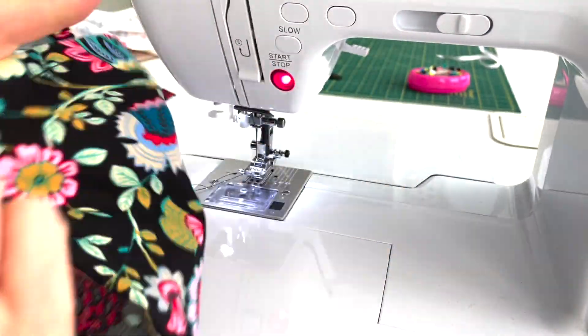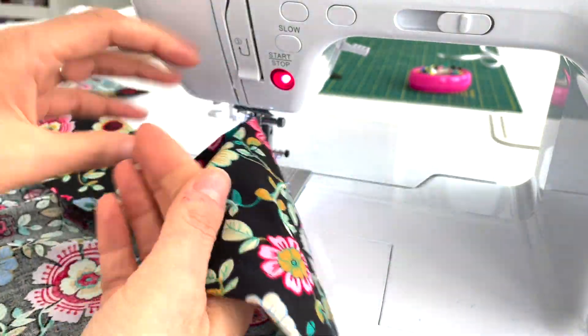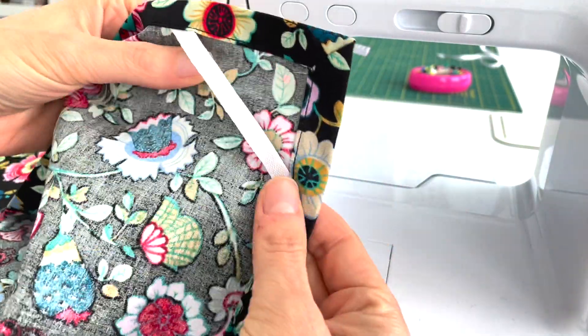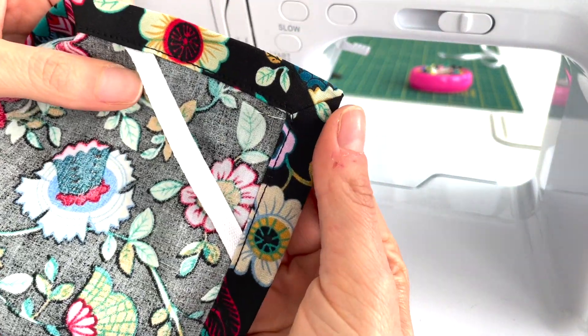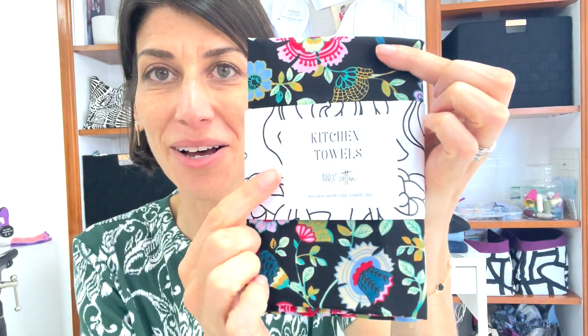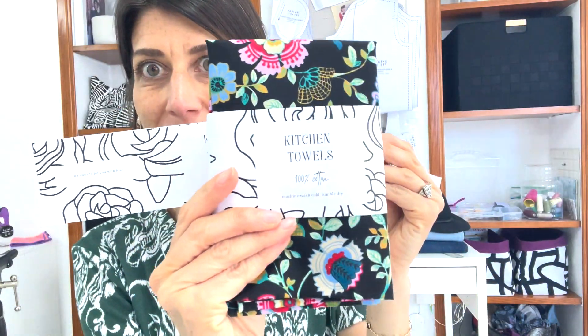From the right side we have a nice subtle row of top stitching, our hanging loop there nice and strong, all miters beautiful, and the towel is done! Now that the towels are done we can focus on making these little label sleeves. We're going to make these strips that we cut up and tape into a little wrap. I've printed these on lightweight paper but a heavier weight paper would be a really nice touch.